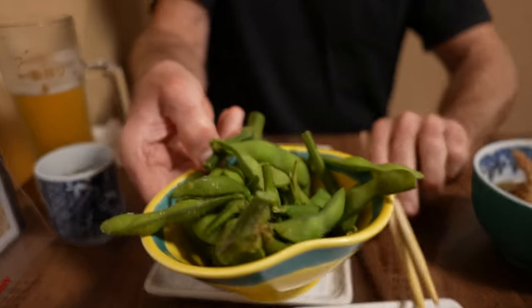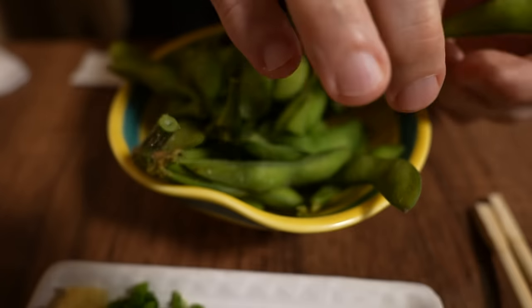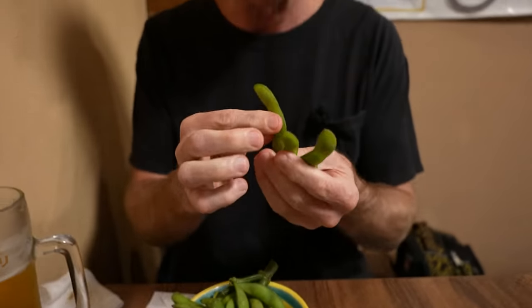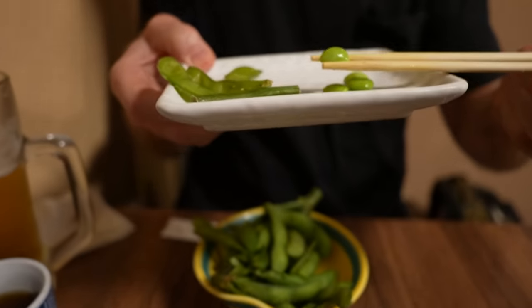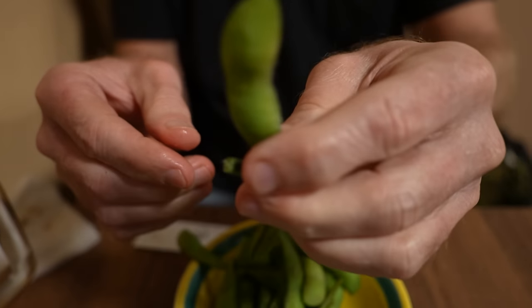I could eat this stuff every day — it's cooked just right, very meaty fish. And we've also got some edamame, which are boiled soybeans right off the plant. You eat them like peanuts — just pop them into your mouth, boiled, lightly salted. Fabulous. I love me some edamame going into the winter season, served hot.